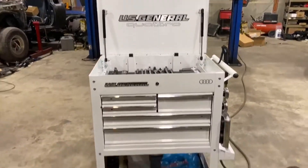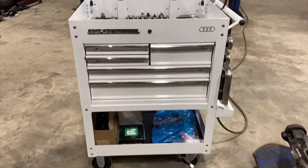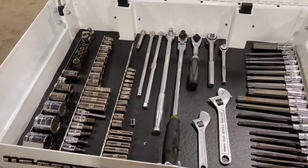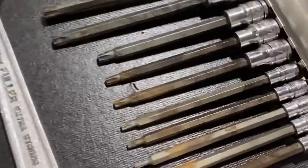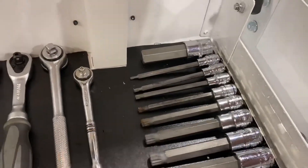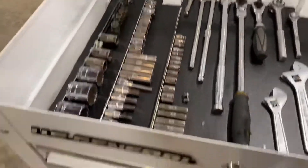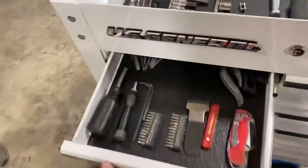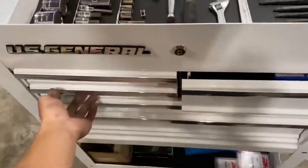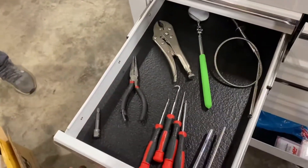Last thing — I finally got a toolbox, so I'm official now. Instead of working out of three separate mini toolboxes, I finally have all my stuff together. Torques, triple squares for B5 axles, everything else, wiring stuff, miscellaneous.